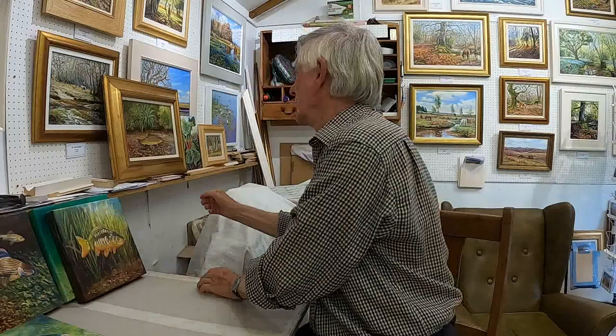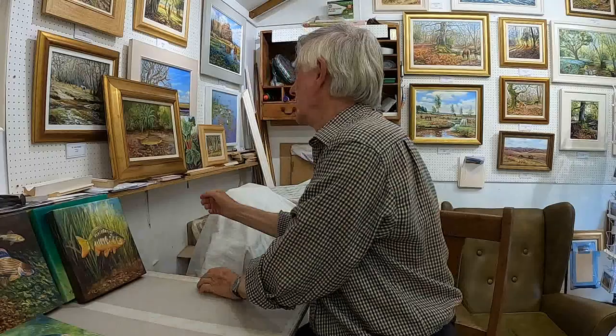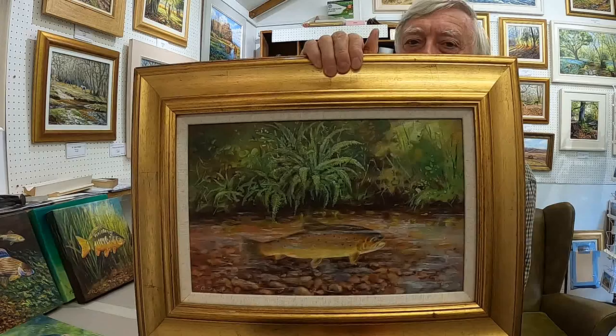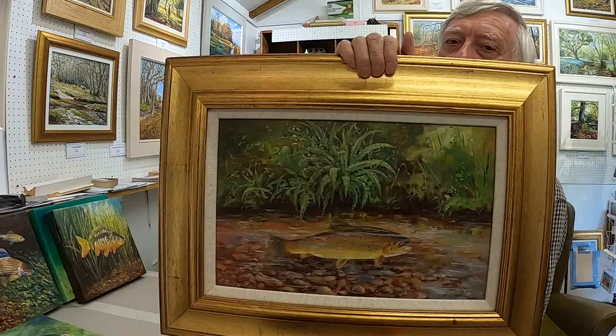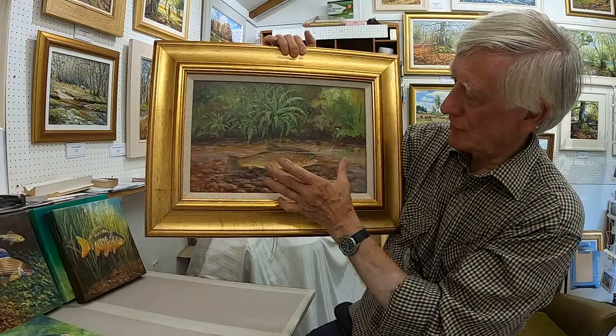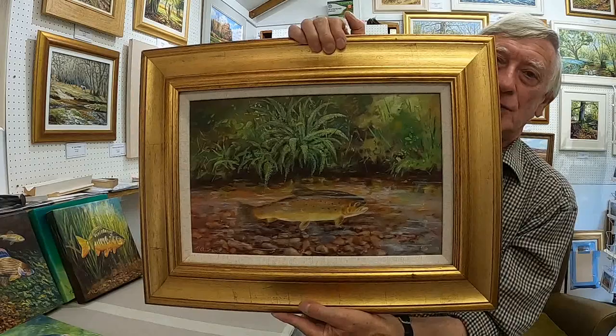And then finally I've got a trout. It's a brown trout. I call this picture King of the Stream. You probably wouldn't see one quite as easily as that — I've used artistic license. The background of the grasses and ferns are just as it would be, but I've used artistic license to accentuate the fish. You do see them like that, but probably not quite as clearly.